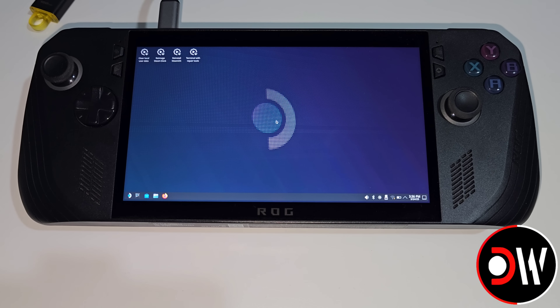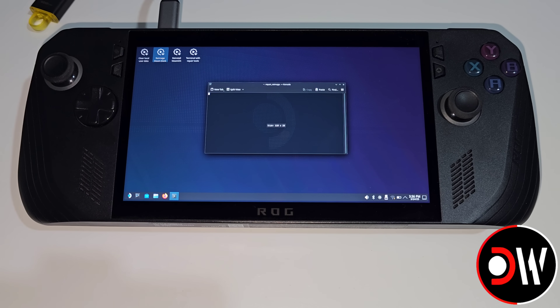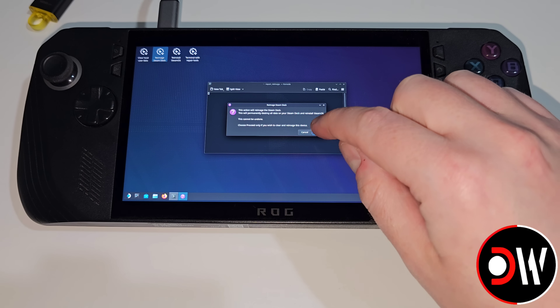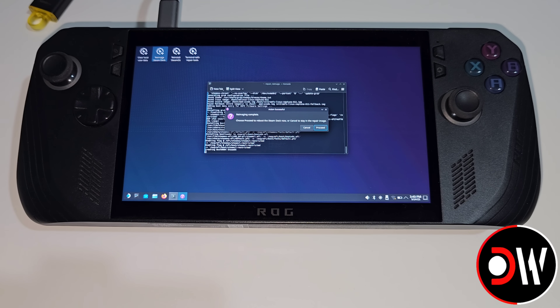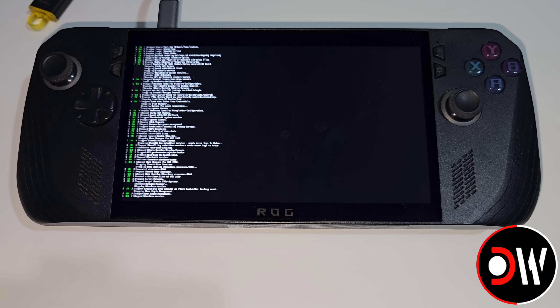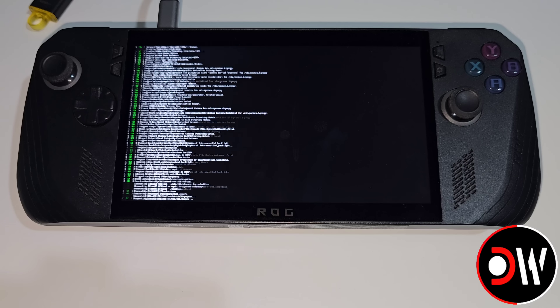Once the SteamOS installer loads, we can go ahead and press Reimage Steam Deck at the top. After a brief moment, a prompt will appear saying that all of our data on our device will be deleted and replaced with SteamOS. So once you're ready, go ahead and press Proceed. Once the SteamOS image is complete, we'll get a prompt to confirm that everything is successful, so we can go ahead and press Proceed. Now our ROG Ally will reboot into SteamOS's initial setup.